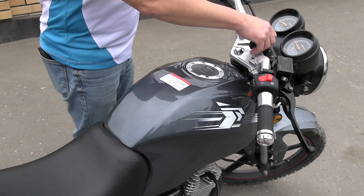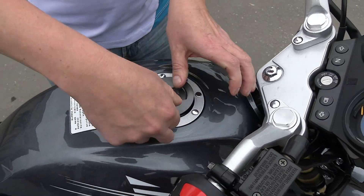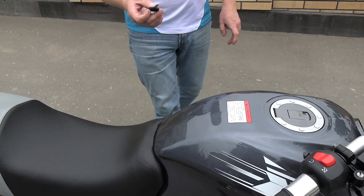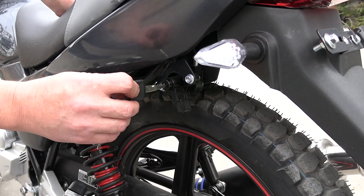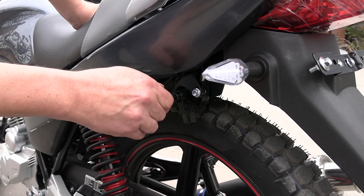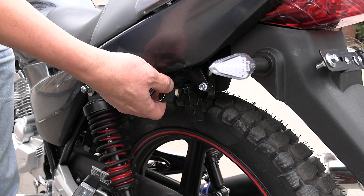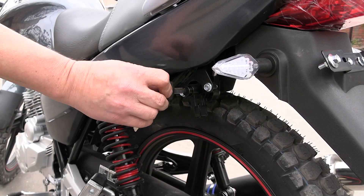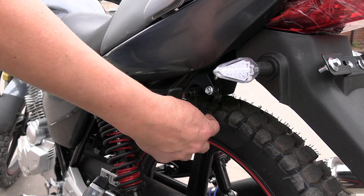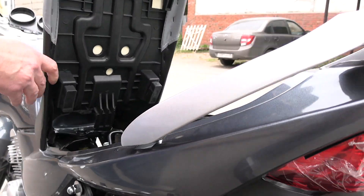The fuel tank has a nice rounded design, with a volume of approximately 15 liters, and opens with a key. The seat is a two-level, two-tone design. On the left side of the motorcycle there is a lock — it serves two functions: the first is to hang a helmet here so no one steals it; the second is that turning it the other way opens the underseat compartment.